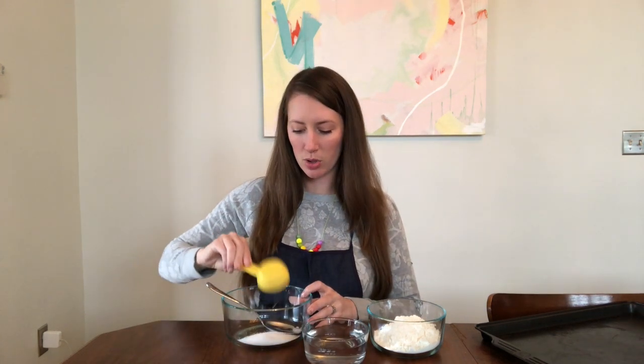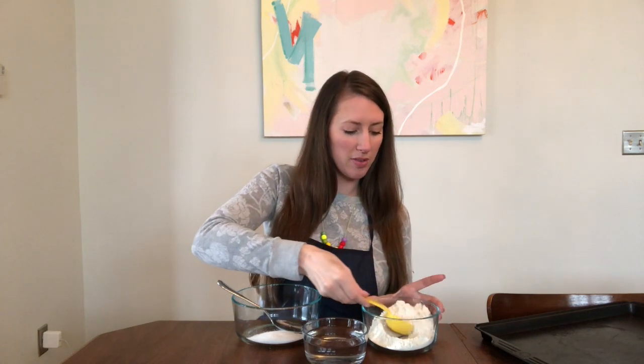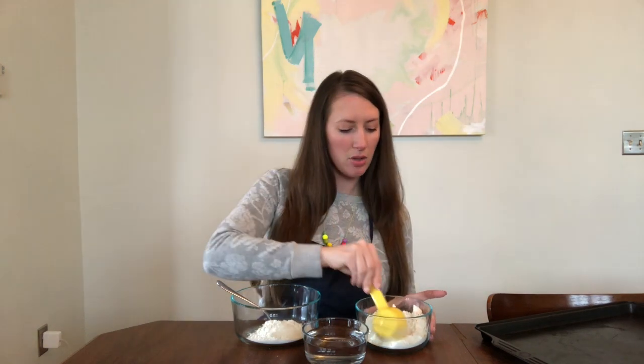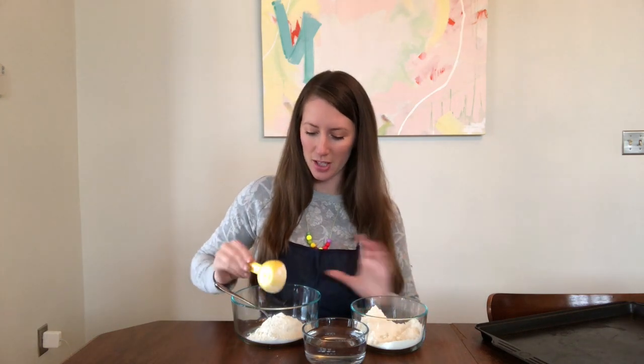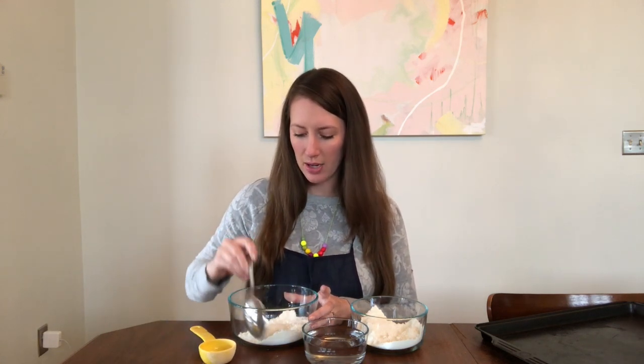All we're going to do is put one scoop, which is one fourth of a cup of salt, into a bowl, then two scoops of the same amount — one fourth of a cup of flour and another one fourth of a cup. So one fourth plus one fourth of a cup is a half of a cup. I'm going to mix those together so that the salt and the flour are combined.